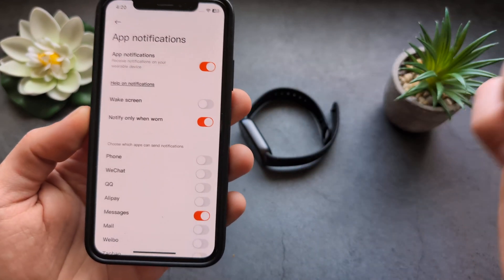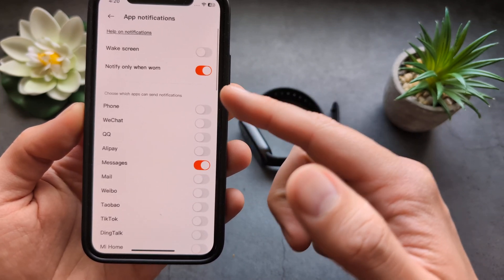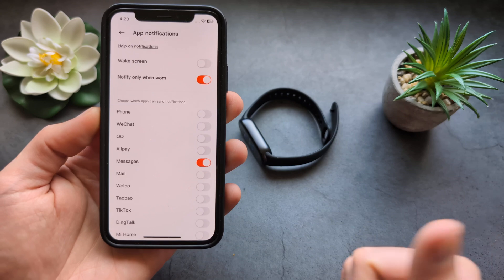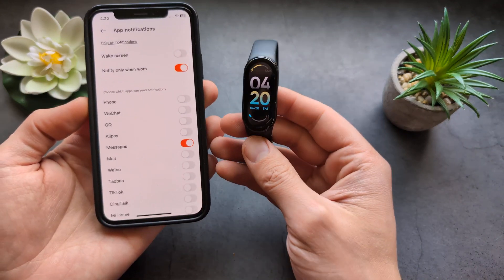Also make sure this is enabled, and then simply find all the apps you want to enable notifications for and toggle them on — then you should receive notifications.